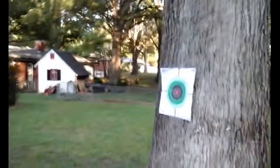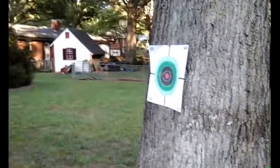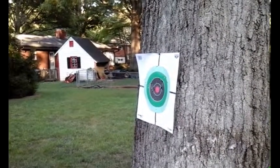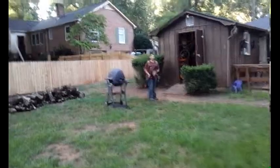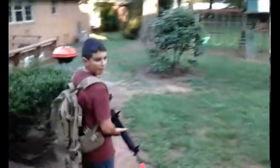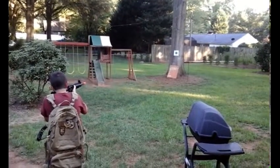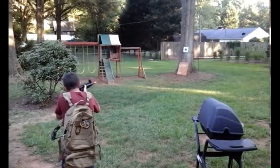He's hitting right on the target. Now we're getting ready to go full auto. We're about 25 feet from the target — I miscalculated earlier. Going ahead to shoot full auto now. It's going to be slow because it's out of the box with no adjustment — this is stock, out of the box full auto. It can be made to go a lot faster than this with adjustments.